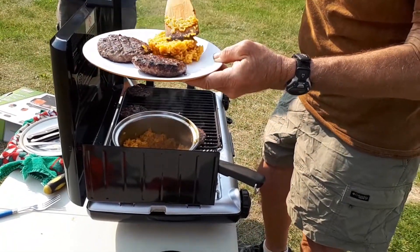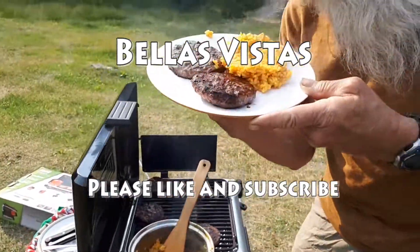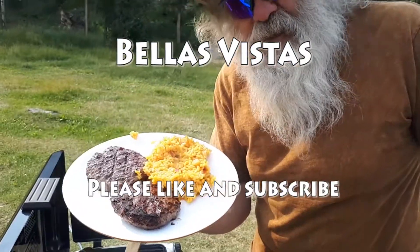Thanks for visiting Bella's Vistas. Please like and subscribe. Thank you.